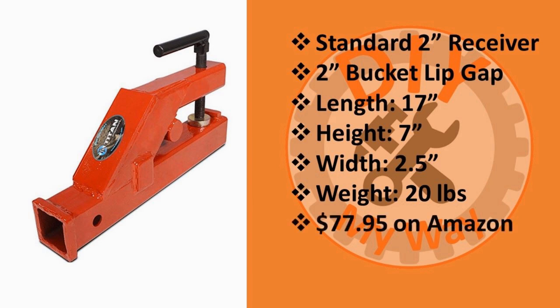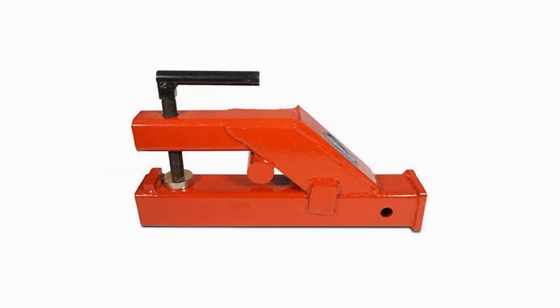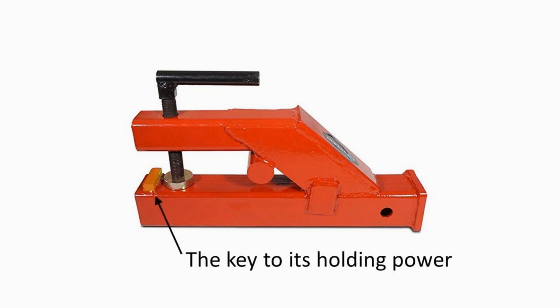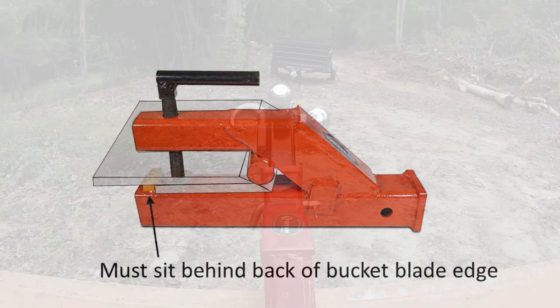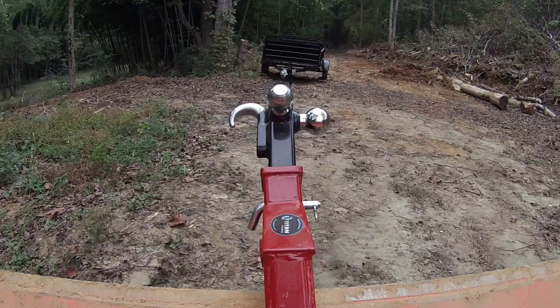You can get it on Amazon for $77.95, though I bought mine a year ago for $69. The key to this thing staying on your bucket is this piece here — it must sit behind the back of the bucket blade edge. If your bucket doesn't have one, this receiver is not safe to use. Also, if you have a tooth bar in your bucket, you may not be able to use this receiver.